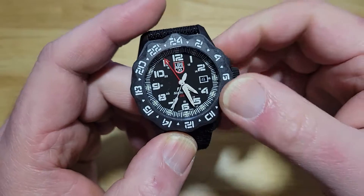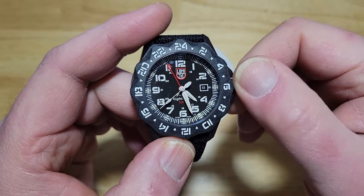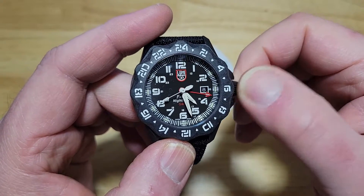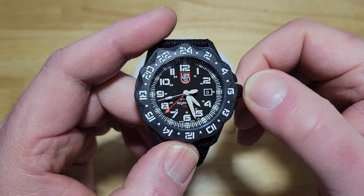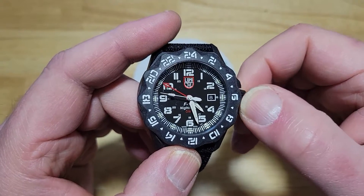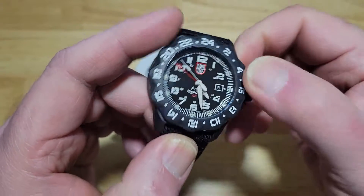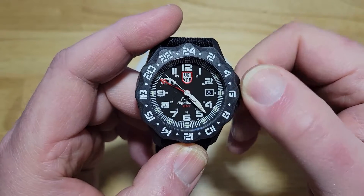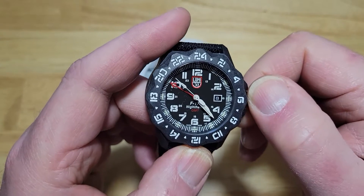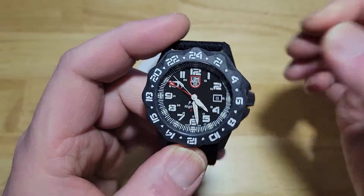You pop it out once — that's your date. Turn it one way for the date, turn it the other way and that's your GMT hand. Really simple. So if you want to track time in another time zone, just use that GMT hand. Pull it out all the way and that is your time. So what time is it? 4:28. Push it back in, and there you go.